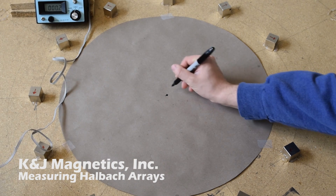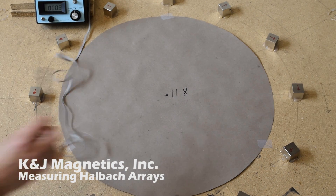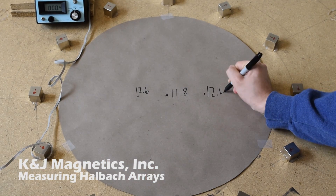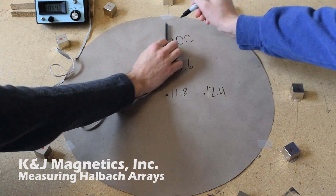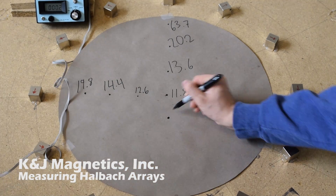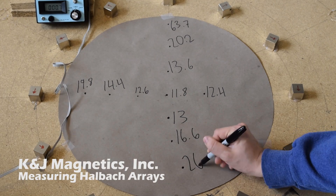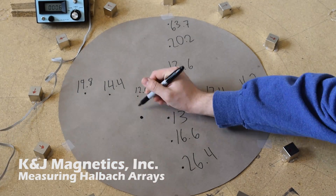Here we'll measure it at various points to show how the field strength varies around the circle. It's pretty uniform in the center, but as you get very close to the magnets, it gets stronger. This Halbach array consists of 12 one-inch cube magnets arranged on a 2-foot diameter circle, making a pretty big region of uniform field strength and direction.